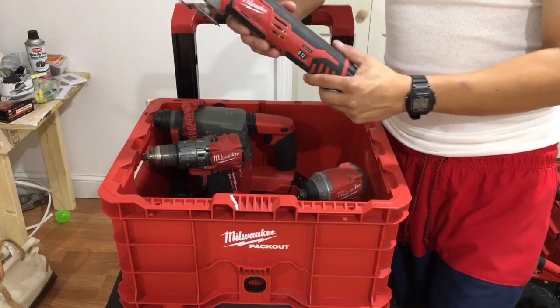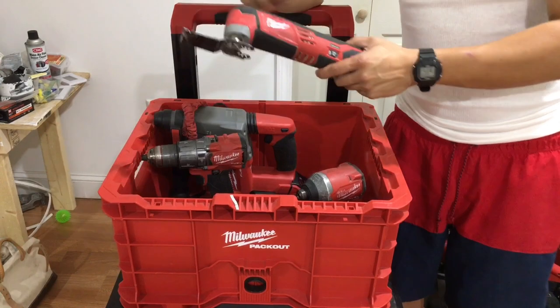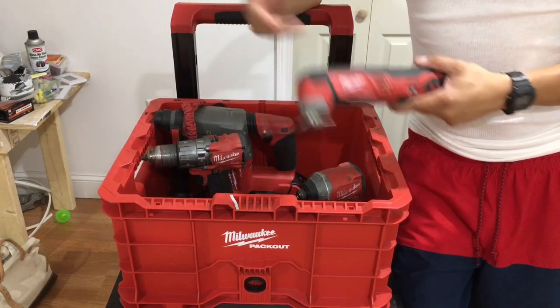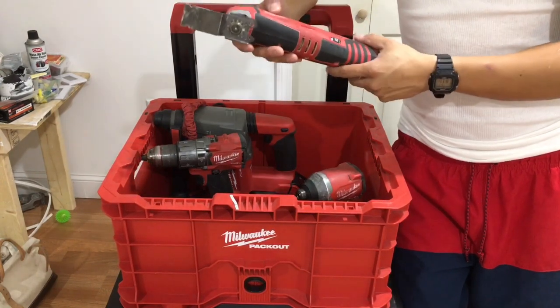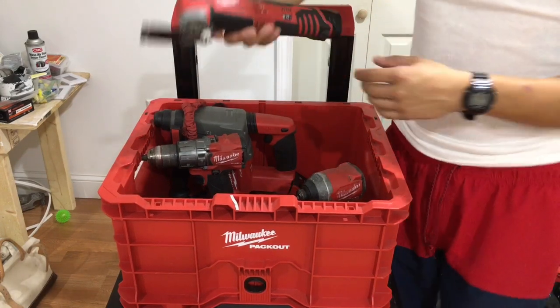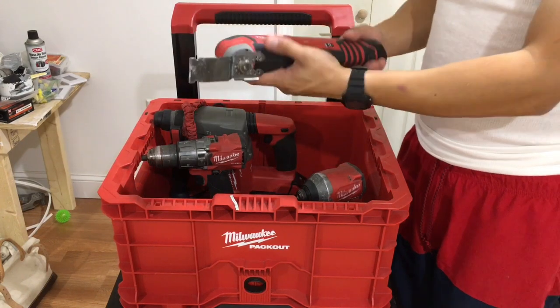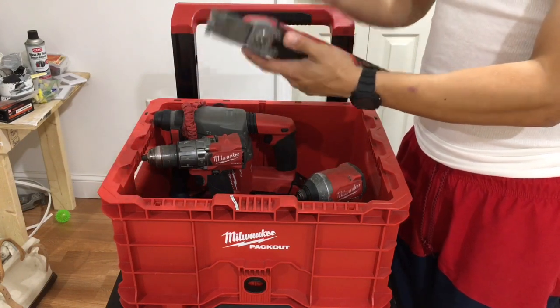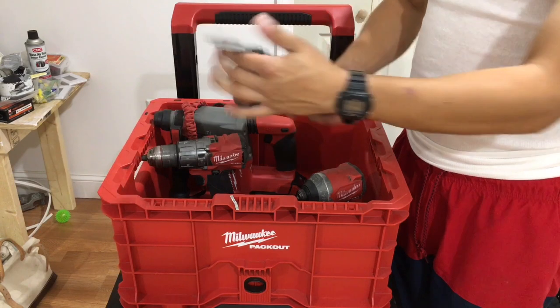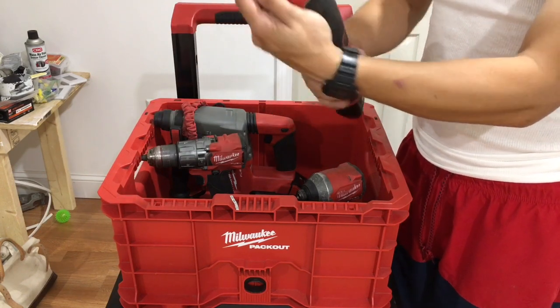Number four is a multi-tool. This is something you're definitely gonna need. If you're dealing with residential, it's great for drywall and wood. Commercial is the same thing — whether you're dealing with high commercial, residential, or anything involving metal or wood, this thing's gonna cut through it. Make sure you get yourself some good blades — this blade here is by Dremel.